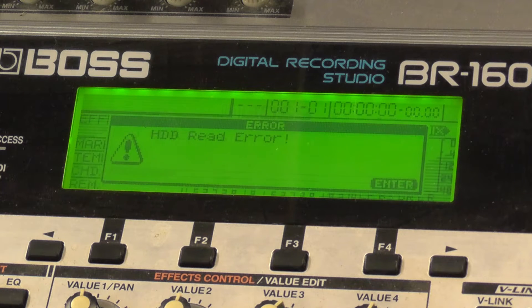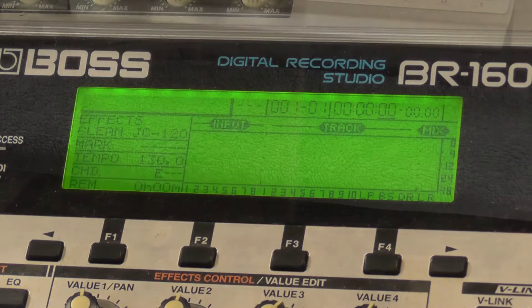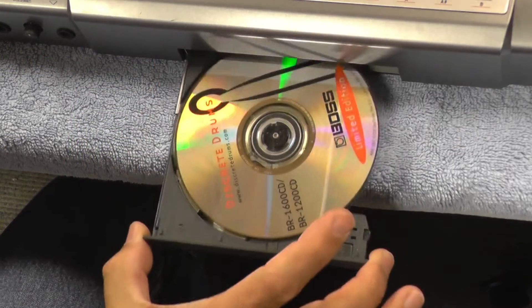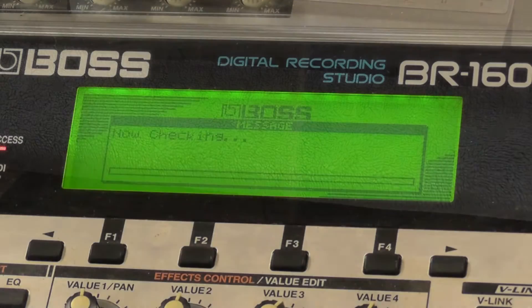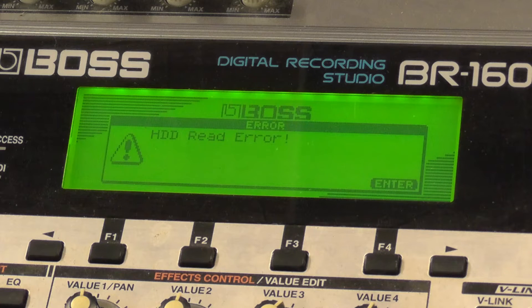Apart from a dead or dying hard drive, there are two other reasons that can give you this error. The first is if you have a CD in the optical drive when you start it up. Sometimes the BR1600 will try and boot from the CD instead of the hard drive, and you get this message. There was a CD in the drive, but removing it and rebooting still gives the error.